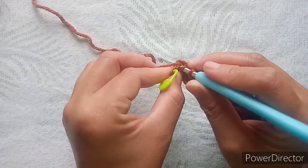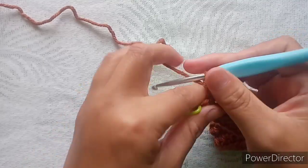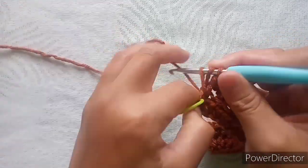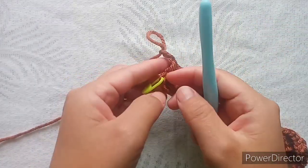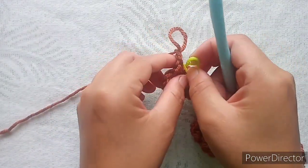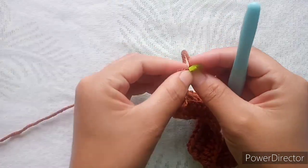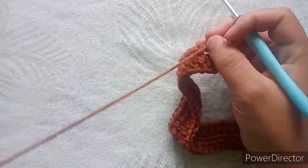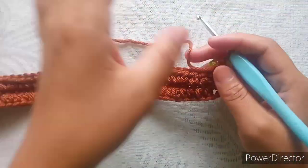In that space make two half double crochets in the same space. Then chain two — the chain two is not a stitch. In every round the chain two is not a stitch, so keep your marker here to remind you that this is the space you will increase in every round.